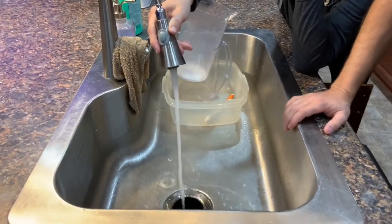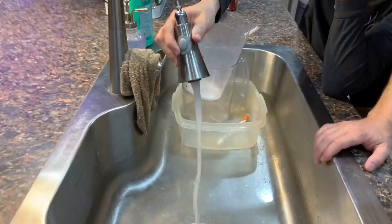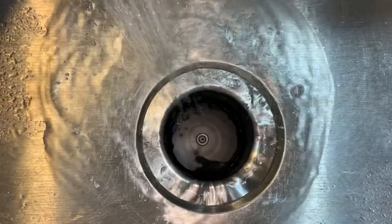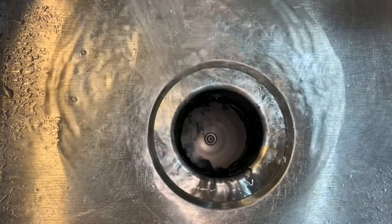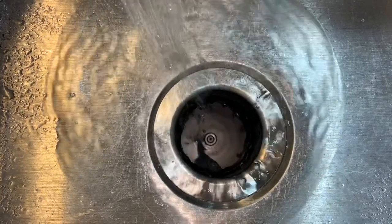One thing I wasn't fond of — this garbage disposal did not come with a splash guard. I did find one on Amazon, so it's not a big deal, but I was surprised. That's going to wrap it up guys. I hope you enjoyed this video and it gave you some good information. If so, hit that like button and subscribe if you haven't already — I'd really appreciate it, and I hope to see you next time.